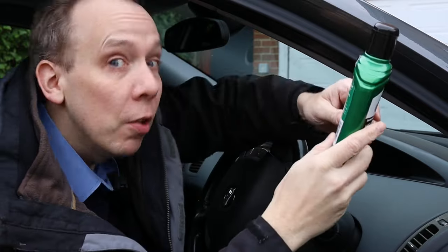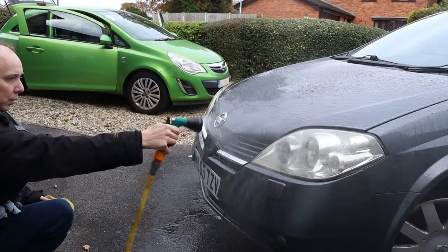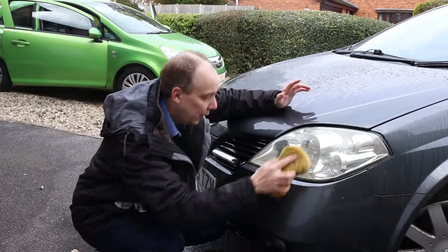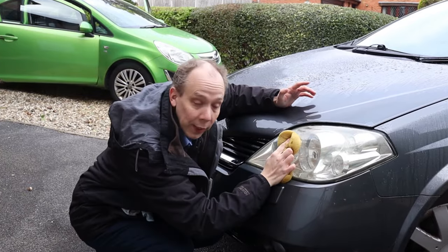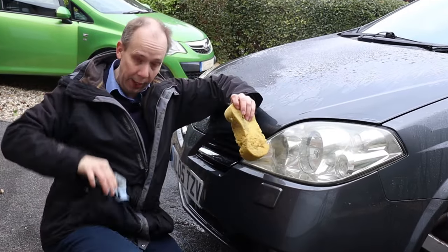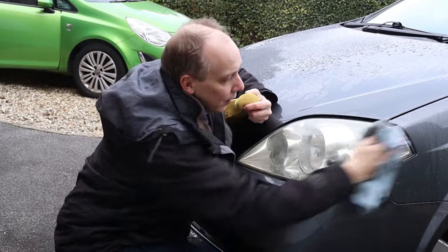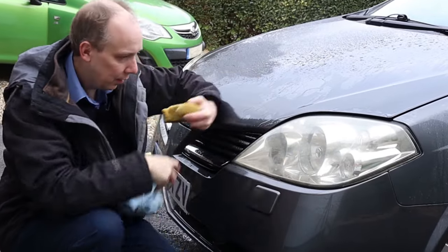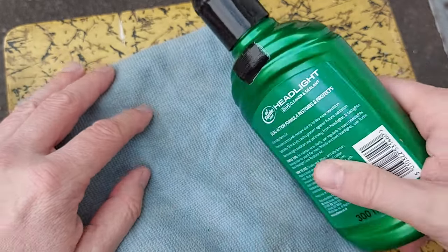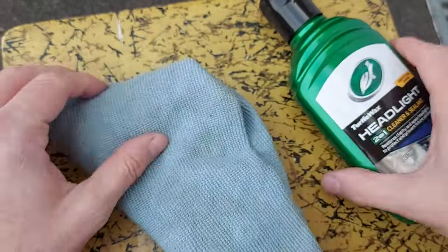That should be enough shaking. The next stage is to clean the headlight, and then when it's nice and clean, dry it. According to the instructions, we then place a small amount of the formula onto a folded cotton cloth.